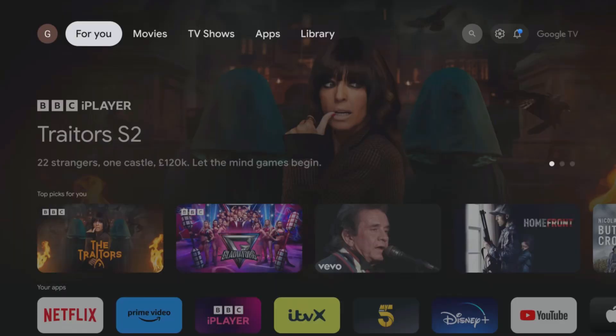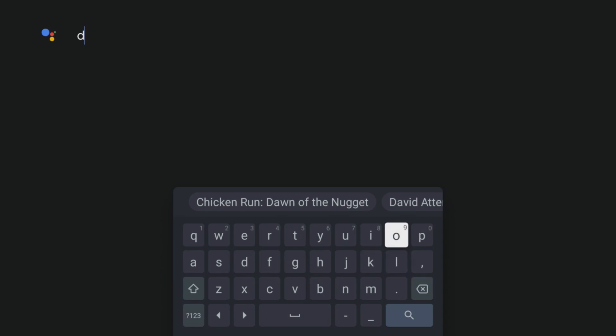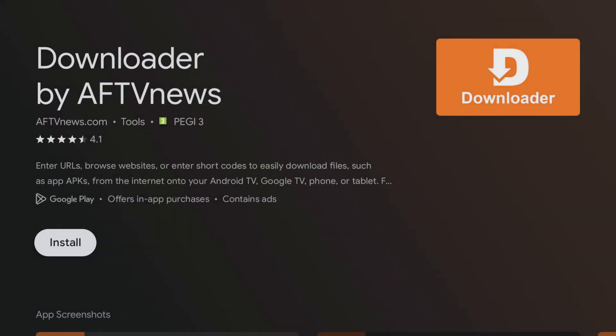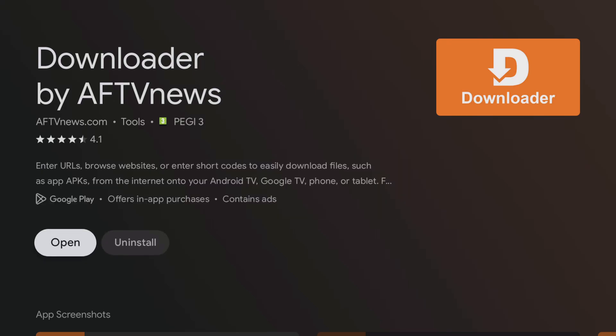The secret to this whole process is an app called Downloader. Here's how to get it. From your home screen, navigate to the search icon — the magnifying glass — and select it. Use your remote to type Downloader, then tap down to the magnifying glass and select it. Select the orange Downloader icon and then click to download and install it. Once it's done, select Open.